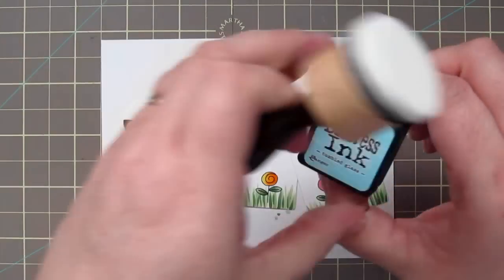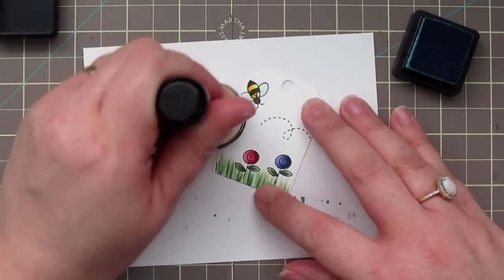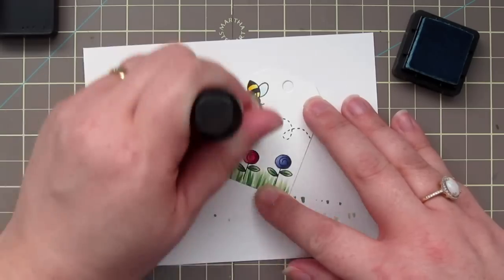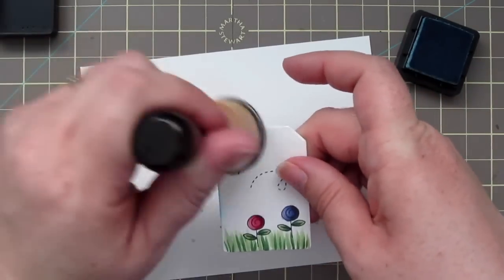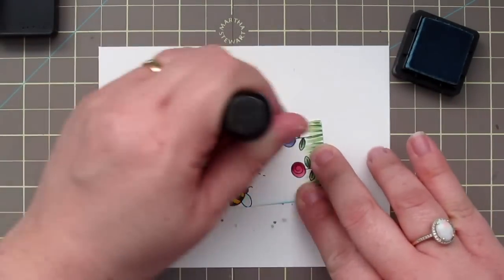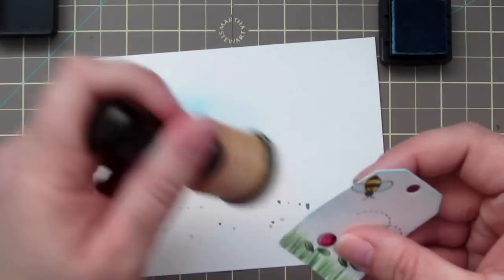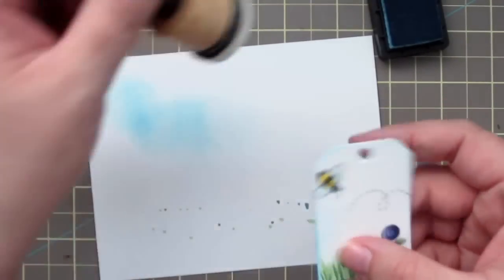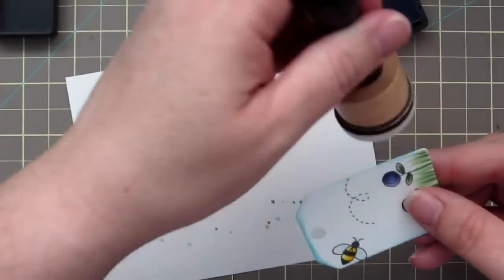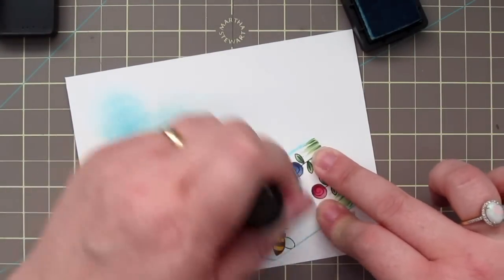One of my favorite quick and easy ways to add in some blue sky is to use Distress Inks. So I'm grabbing my Tumbled Glass Mini Distress Ink Cube here, and I'm just going to use an ink blending foam to blend on some color. I'm going to leave some parts white so it kind of looks like a cloudy day, but I'm going to darken up all the areas around the edges and just add a little bit of color over top of each tag until I'm happy with the look.